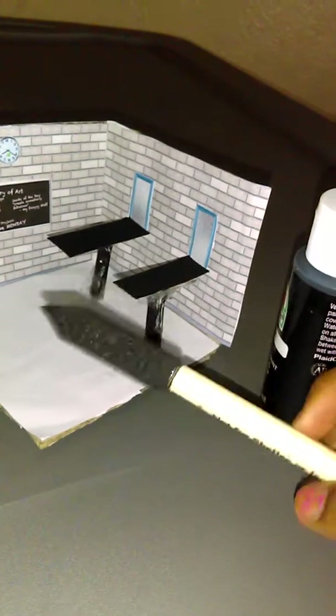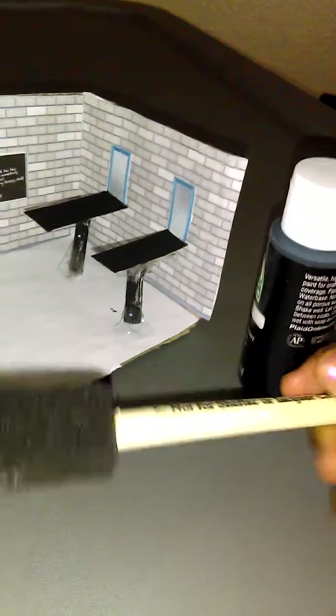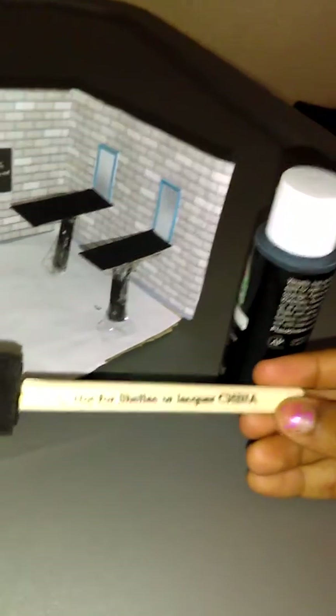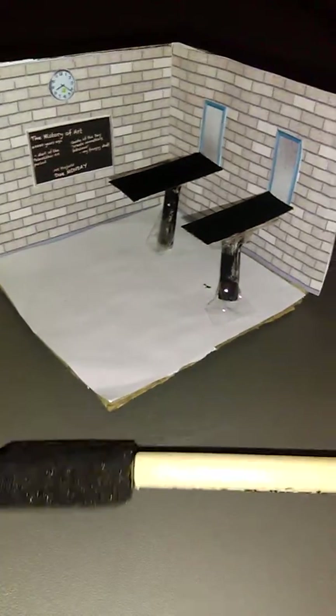I used just this sponge. It's easy to find at Walmart — I think it's by the painting area, where the painting supplies are.